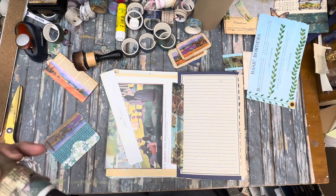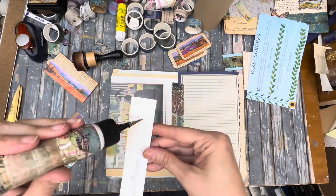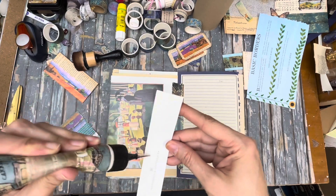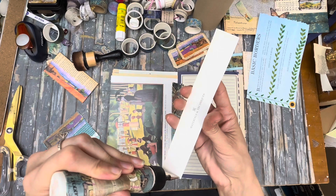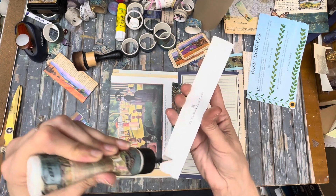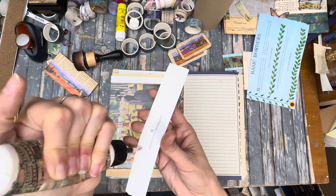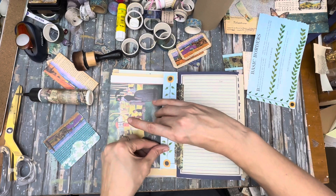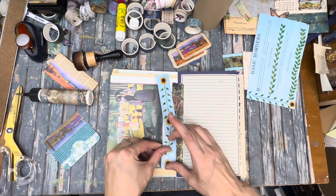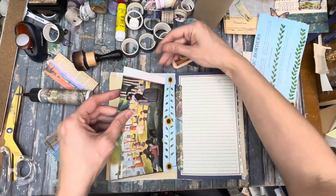My glue's giving me fits — I need a little glue maintenance. I couldn't find the right pin so I put one in and it wasn't stainless steel, so it rusted up on me, which doesn't do any good.